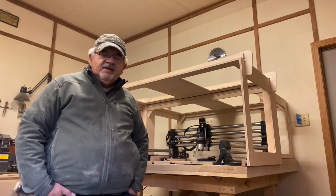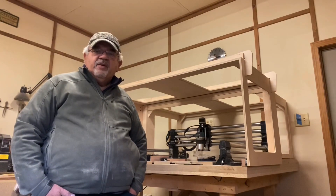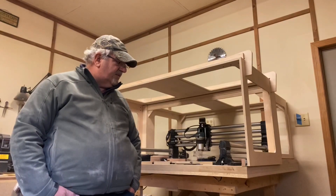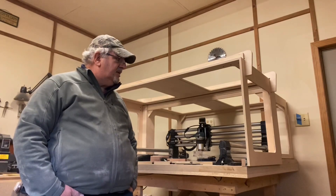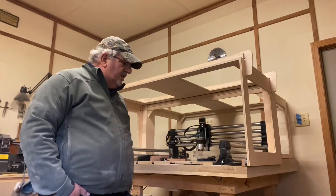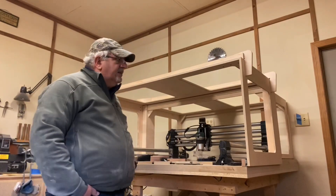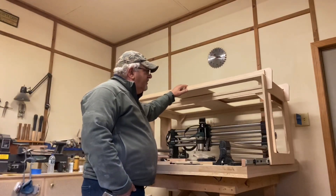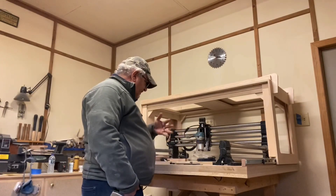Hey guys, this is Mitts again and this time I wanted to share with you my idea for an enclosure for my Onefinity. I toyed around with a number of different ideas. I was really concerned about just building a static stationary box around the machine and then not being able to access it from all sides. So I came up with the idea of using drawer slides, and by doing so I can move the front half of the machine back and be able to access the machine from all sides, at least for the front half.